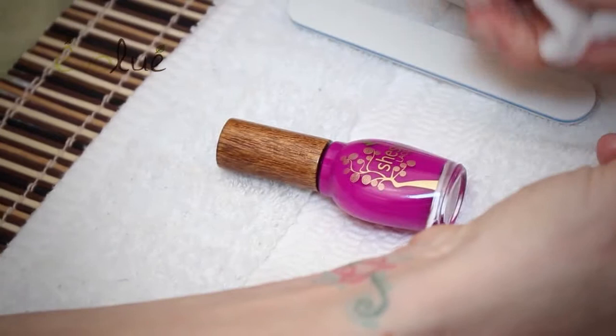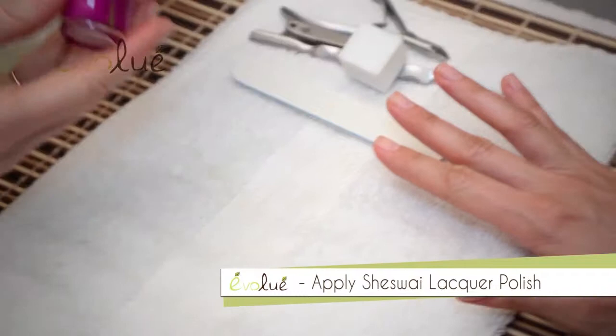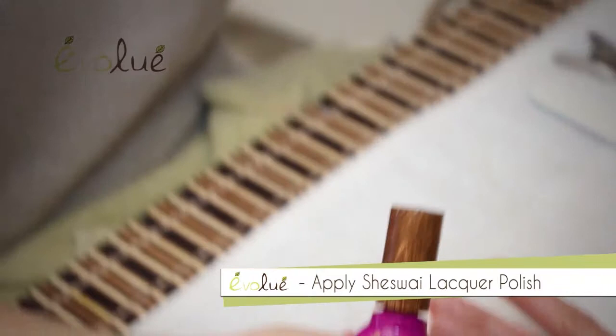Shisway Lacquer is free of formaldehyde, toluene, and DBP. The caps are made from sustainably harvested wood, so we're reducing the use of plastic. And we don't use a base coat — I like to put the polish directly on the nails, and I believe that less is more.